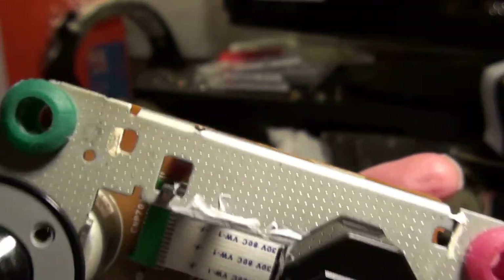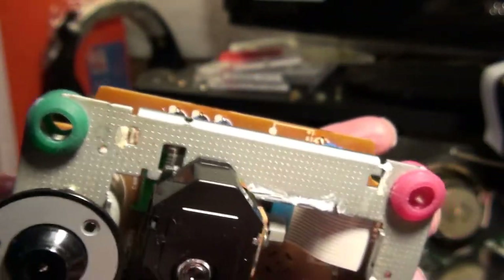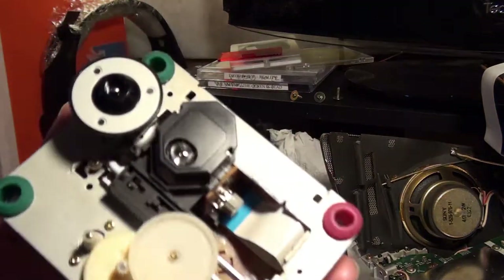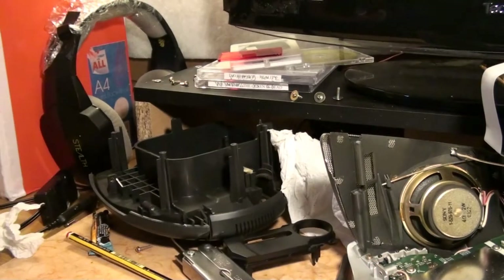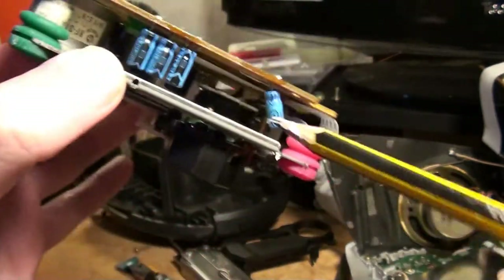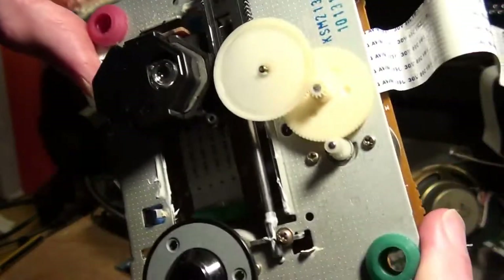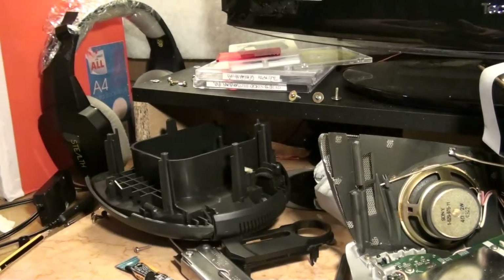That'll do it I think. I lubed up that rail, that bit there, and this bit here. I just noticed underneath right inside there's a little bit where the laser is — I'll put a little bit more in there. So that is the finished, resurfaced, lubricated unit ready to go back in. I'm going to put it back, which should be fun.